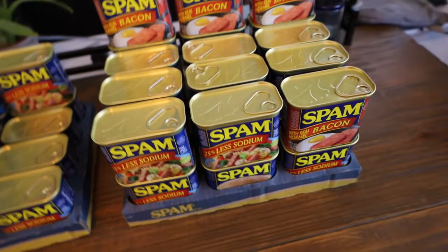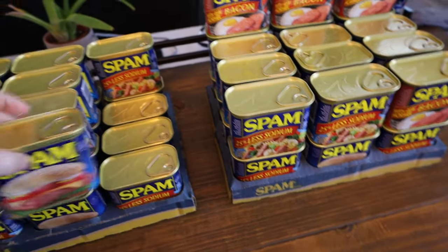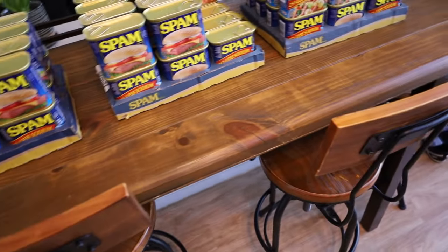How are you doing guys? Eric from WorldOfWasteland.com. Today I have to talk to you about one of the most important and urgent things: Spam. I'm never going to pass up a good opportunity to put pictures of my meat on the internet. And as you know, Spam is a critical component of anyone who would consider themselves a prepper.